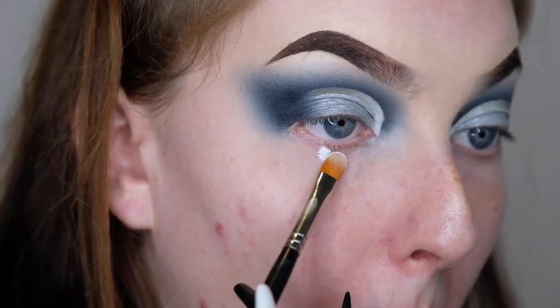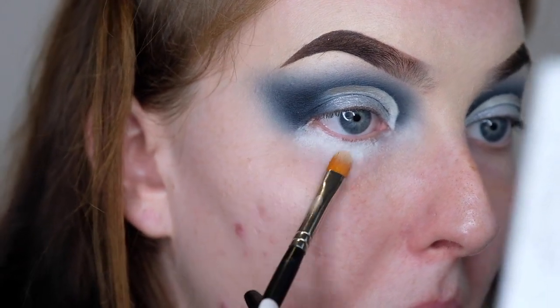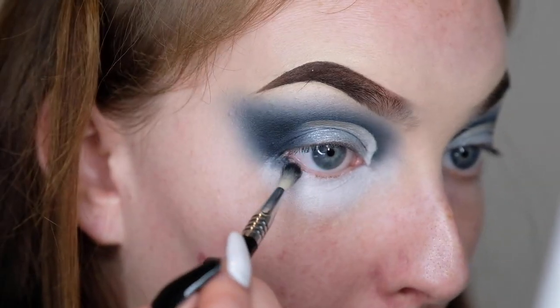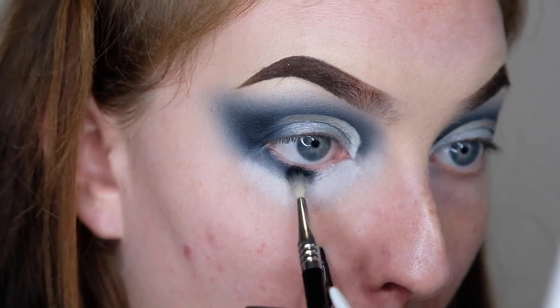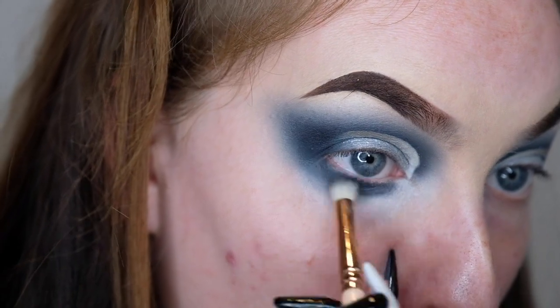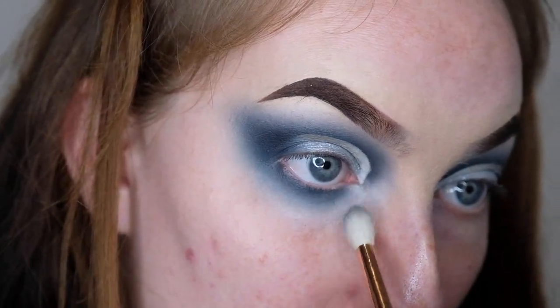I'm taking my P. Louise base and the concealer brush and applying that to my under eye area, making sure the edges are blended out so we don't have any harsh lines once we put the foundation on top. Then I'm going in with all the same brushes I used in the crease, starting with the black and applying it to the under eye, then the medium grey shade, then the lightest shade to blend everything out. Just making sure it connects up well with the wing in the outer corner. Now I'm going to do my face makeup and I'll be back to finish the rest of the look.